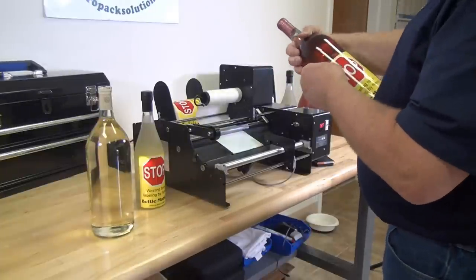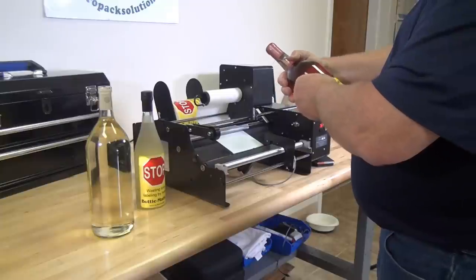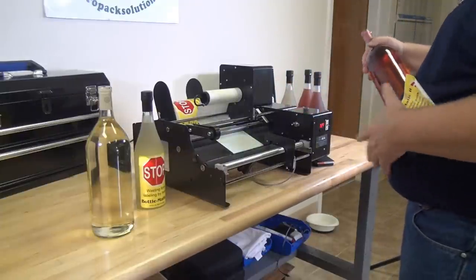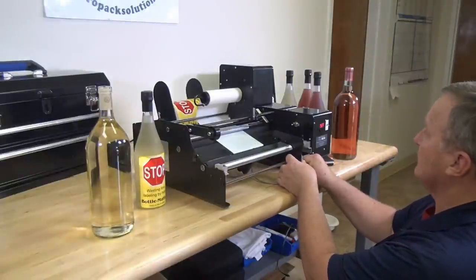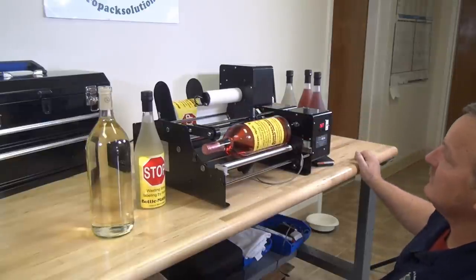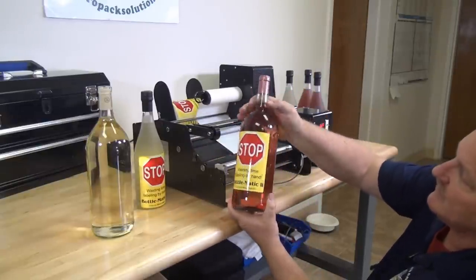Now if you want to move the label up the bottle since it's too low, we can do that. Take the guide and slide it down. Now we get the label a little bit further up the bottle.